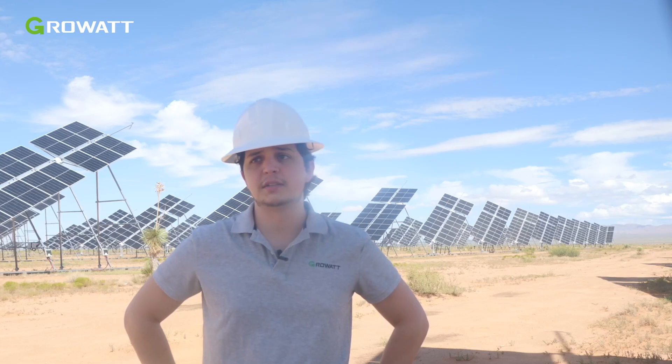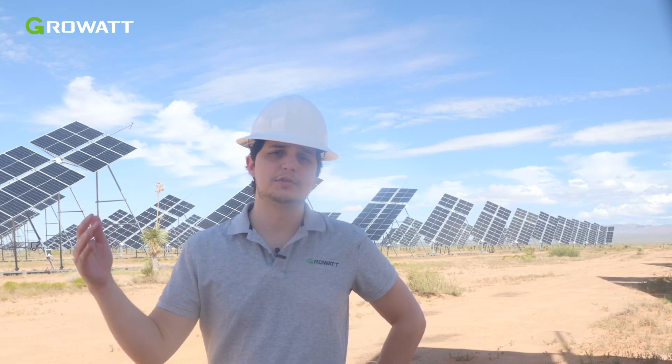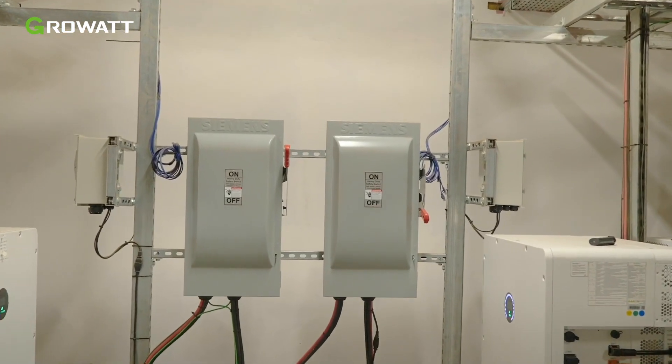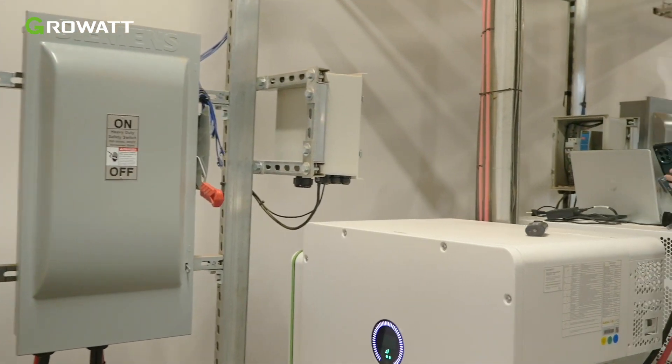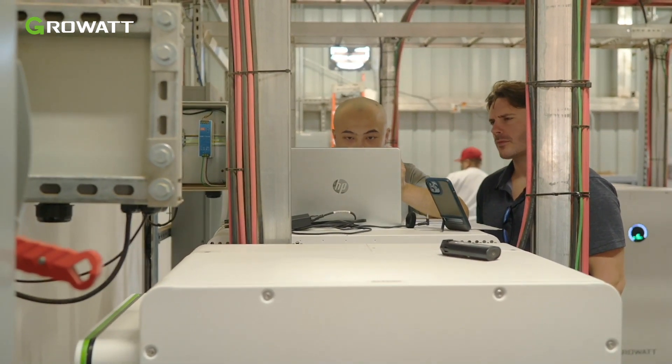Everything connects — all your PV connects directly to your WIT, your batteries connect directly to your WIT, it's all plug and play, it's all monitored by the same inverter and the same platform. Commissioning is easy and quick because of it.